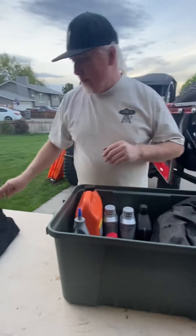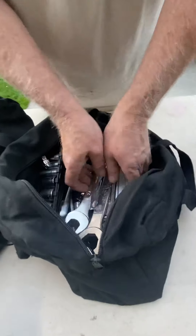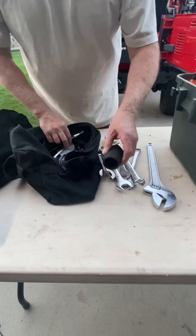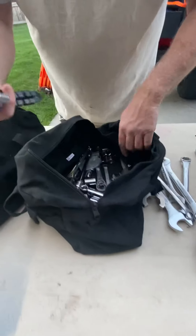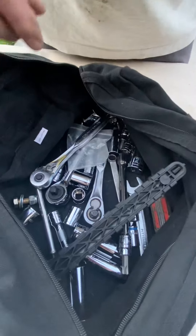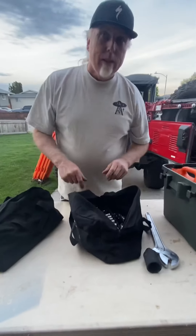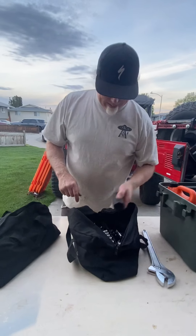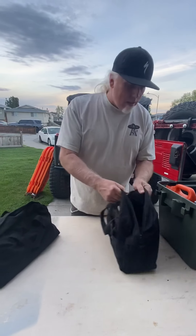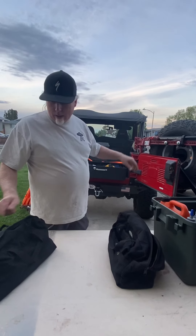We have jumper cables in this box. These bags are pretty important — more tools. Everything I need on the trail: a 36-millimeter socket to get an axle out, more sockets, forks, wrenches, another 36-millimeter. When you have to use this bag, it's kind of like the flare gun — it's another really bad day. That's why this stuff is in these buckets, strapped down, where I rarely have to access them.